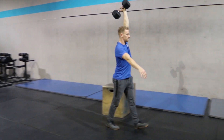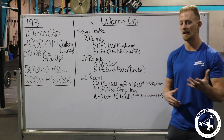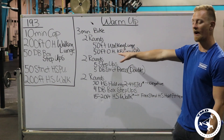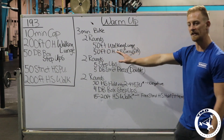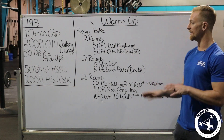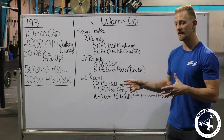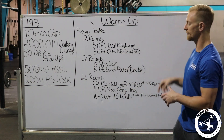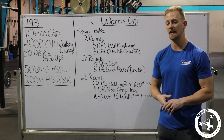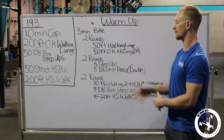Then do a 50-foot overhead kettlebell carry — you choose the weight. Maybe round one is moderate, then pick it up to your prescribed load in round two. Do each arm so both sides are warm. This is my mobility approach — I teach my athletes to mobilize by holding things overhead under load. If you need more work, do some band stretching or a dead hang on the pull-up bar, but I prefer an active, loaded warm-up to open the chest and thoracic.